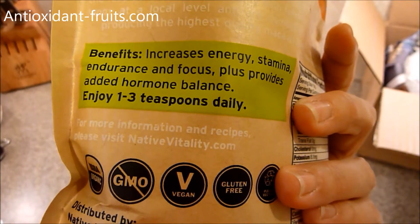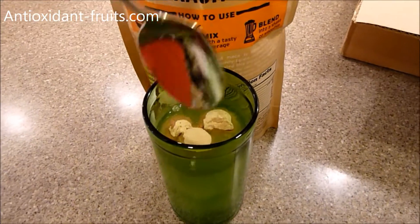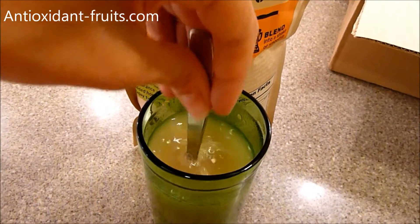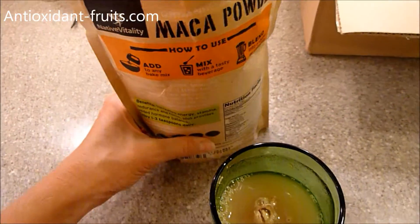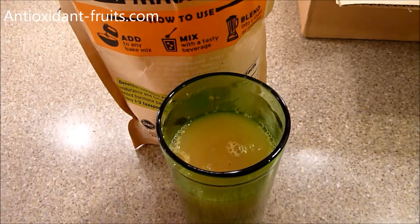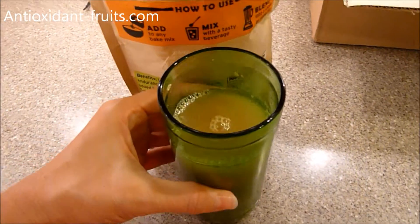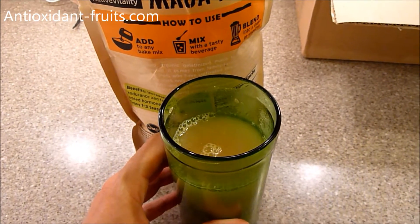Some of the recipes I've seen on Native Vitality's website are like baked goods and stuff like that. The recommended serving is one to three teaspoons daily. I just threw three teaspoons into a glass of water — I'm sure hot water would have worked out better. But I'm the kind of person that as long as the product doesn't taste nasty by itself, I can eat it. I don't need it to be disguised, but I am going to try some of the recipes in their PDF just to see how those go.